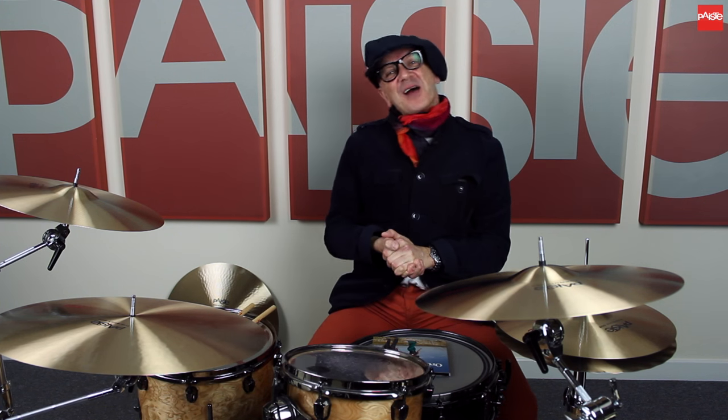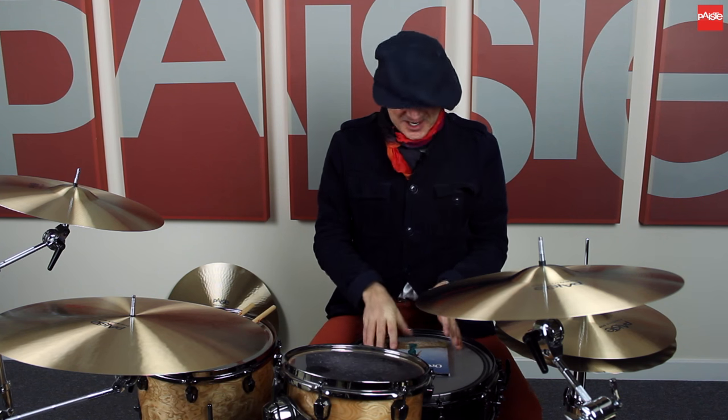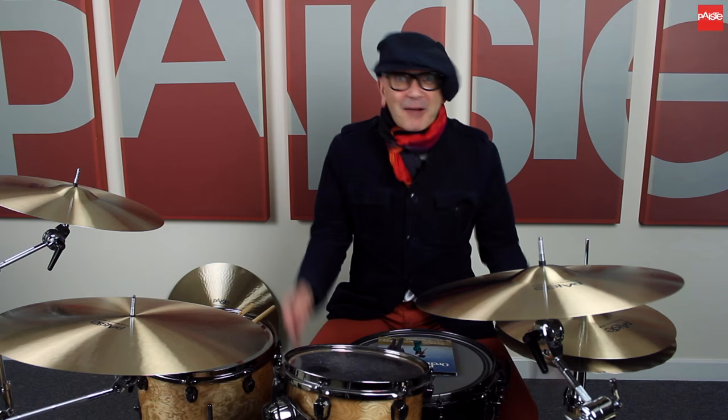I'm going to sign off now. I'm Steve Rushton here at Paiste Cymbals. You can hear more Paiste cymbals on my album Rare Orchid. I'm also contributing to Drummer Magazine with an educational column. Happy drumming!